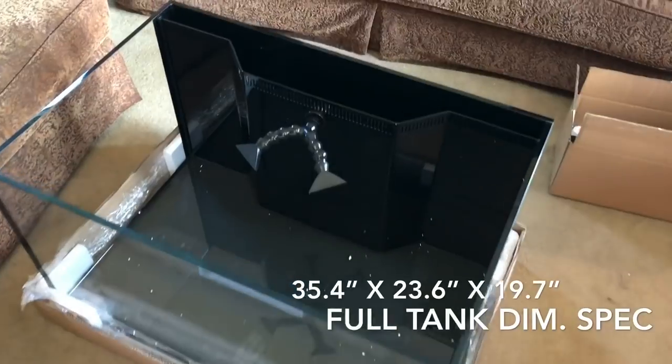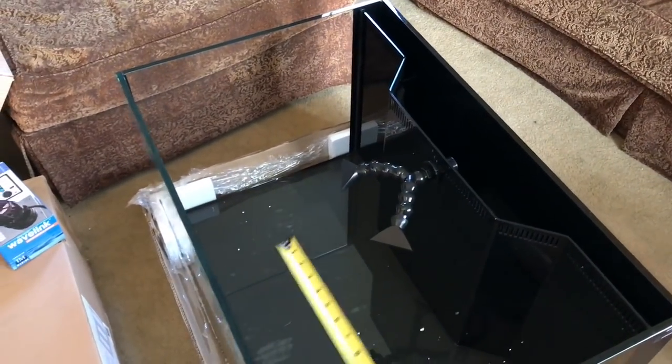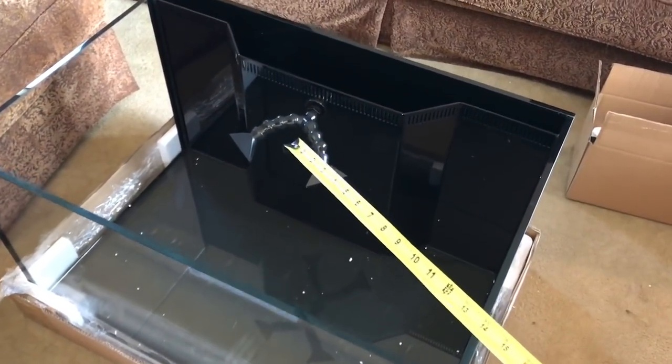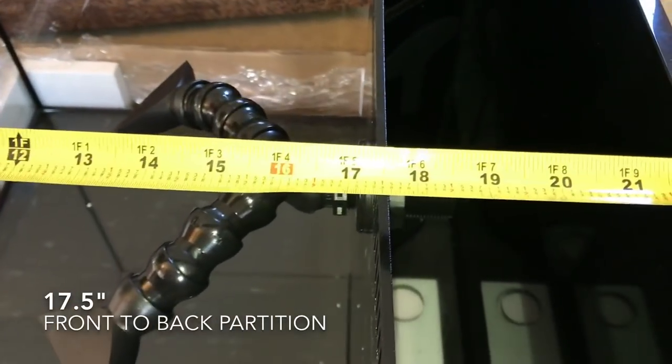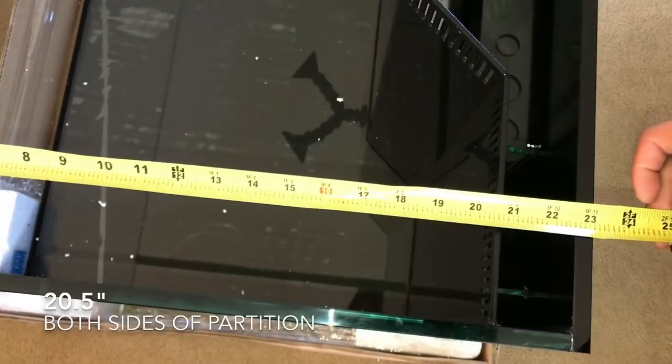We already know what the dimensions are from the website, but what it doesn't show you is how much room you have in the display area — so I'm going to show you right now. From left to right we're looking at 35.4 inches. From front to back: 17.5 inches on one side, and over here we get 20.5 inches.